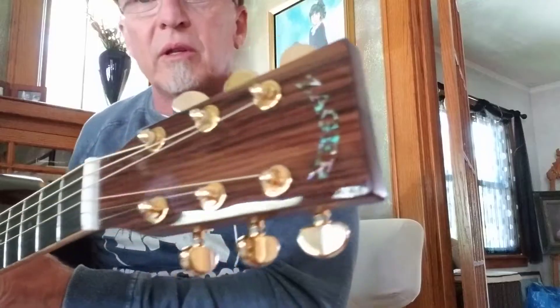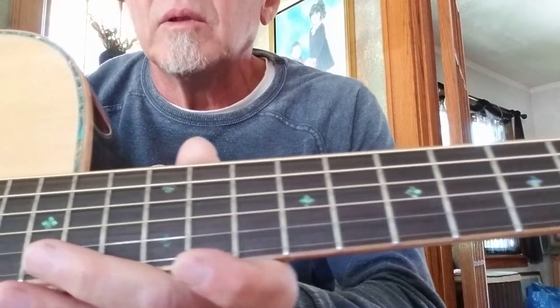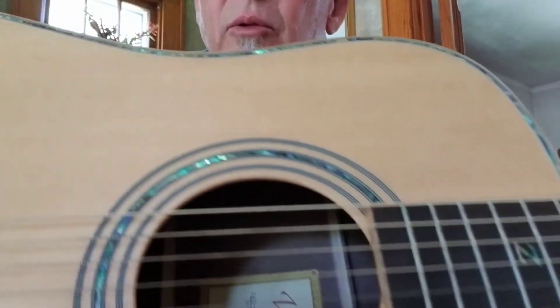Hey, my name is Mike. I just received my Zager 900E in the mail about 10 days ago, and it is a beautiful guitar. Very pleased with it. Got the abalone inlay throughout the guitar — headstock, along the neck, along the binding, along the rosette.